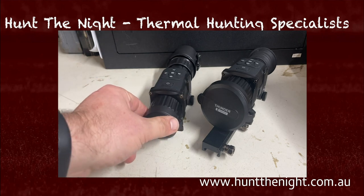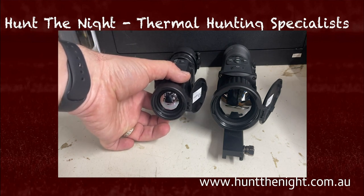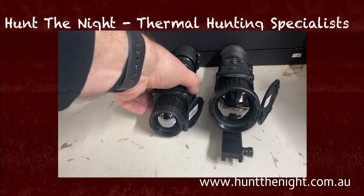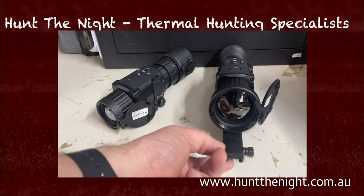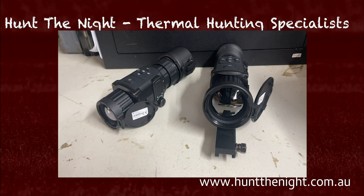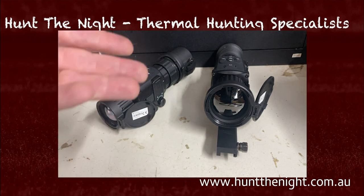I've got the TH35 here — have a look at the difference. That's a 35mm lens and this is a 50mm lens. Now guys, this is a proper 50mm lens. There are a lot of devices on the market that call themselves something — I'm going to pick on InfiRay here — the RH50 is not a physical 50mm lens. This is.